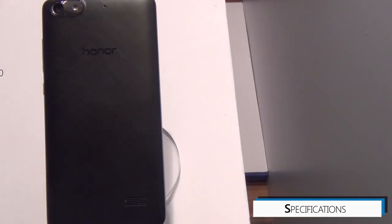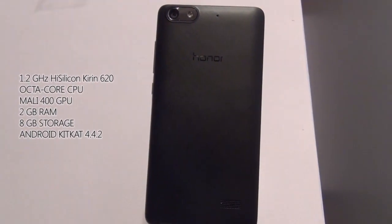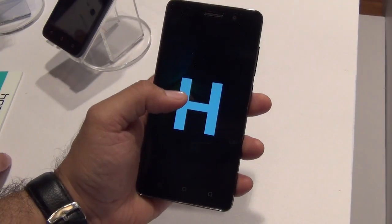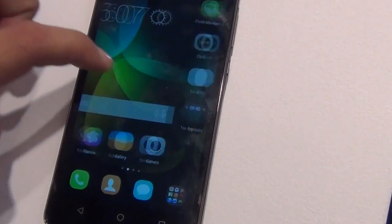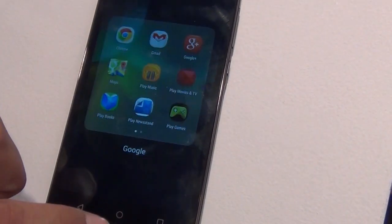Talking of the performance and specifications, it is powered by an octa-core HiSilicon Kirin processor which is a 64-bit CPU clocked at 1.2GHz. It runs Android KitKat 4.4, but Honor has promised that they will deliver Android Lollipop 5.0 later on. It runs the Emotion UI 3.0 on top of Android.